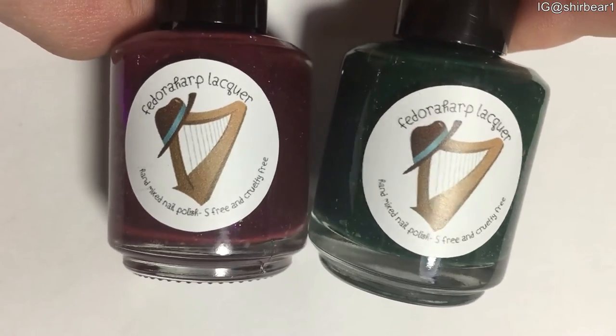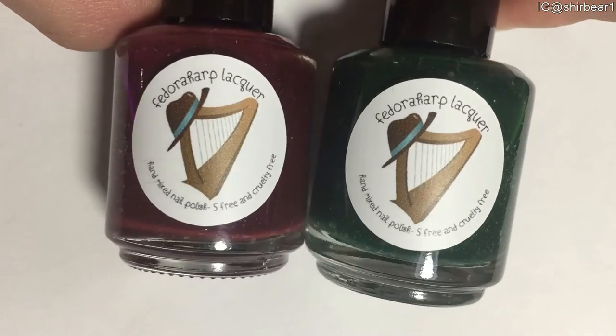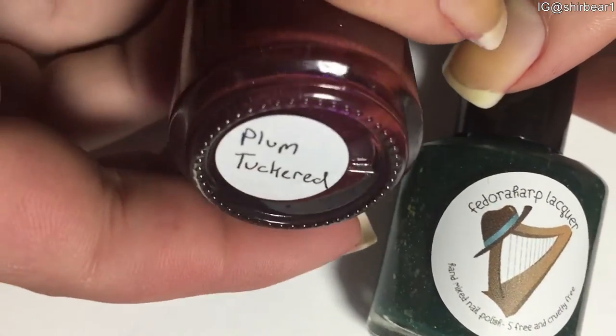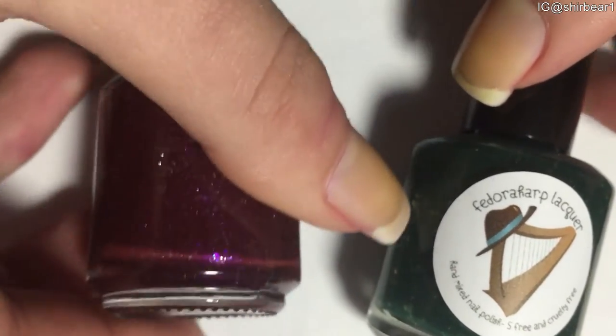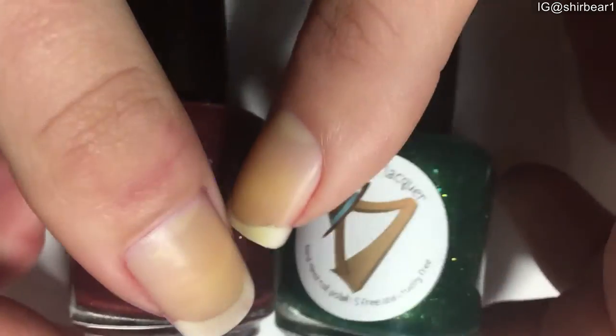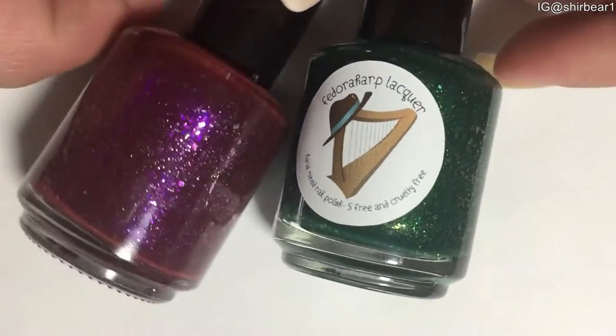So the polishes that I'm swatching — I don't know how to pronounce their names — but the first one is Plum Turquid, I don't know how to say it, the purple one. And the green one is Grootling. Again, I don't know how to say them.